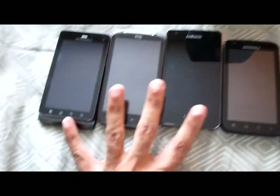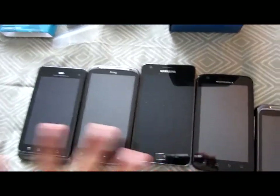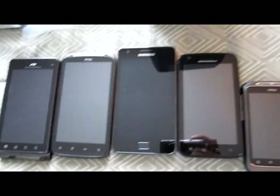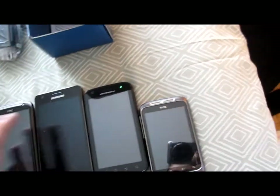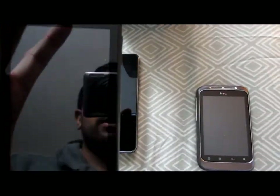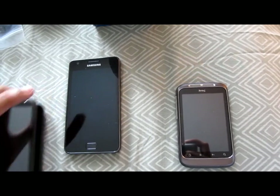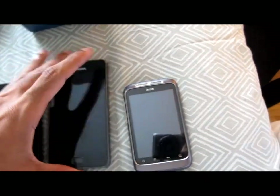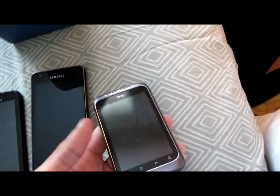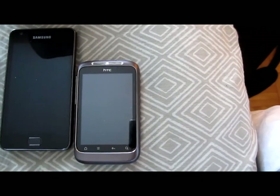Out of all the smartphones and super phones I have — these are considered super phones because they have dual-core processors and 8-megapixel cameras. This is the heaviest, followed by probably the ATRIX. The ATRIX and probably the HTC Sensation are a similar weight. Then the Samsungs are the lightest — probably the same weight as the 3.2-inch Wildfire S.